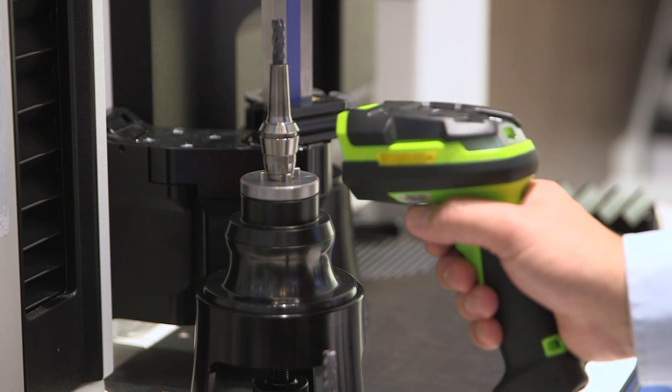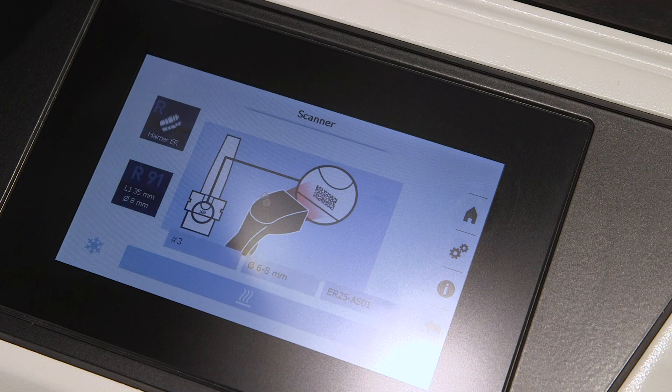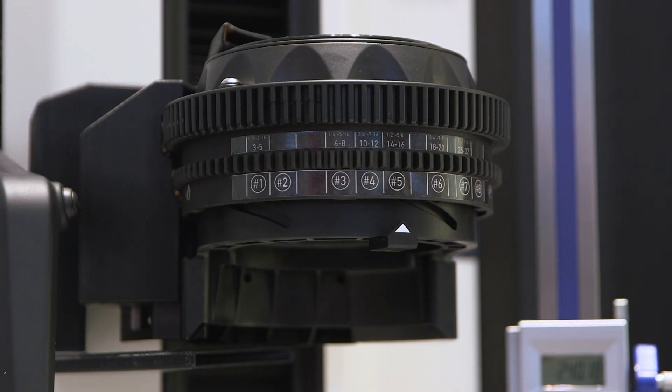One beauty of it is that you can have unlimited geometries with the shrink fit collet, which means no clearance issues. And with all of our i4.0 series you can simply scan a barcode and the machine coil will automatically move into the right position — like if we select it here and move to the right position, the coil automatically moves to the position that needs to be shrunk.